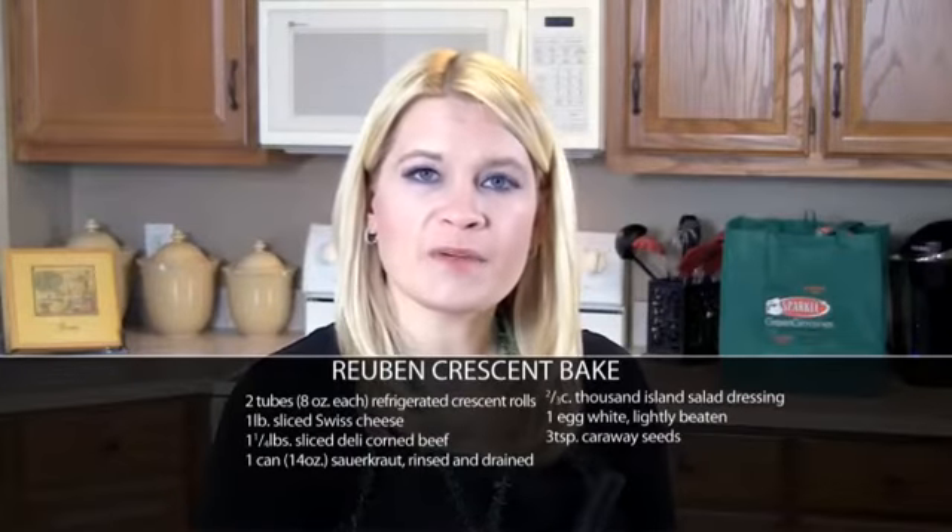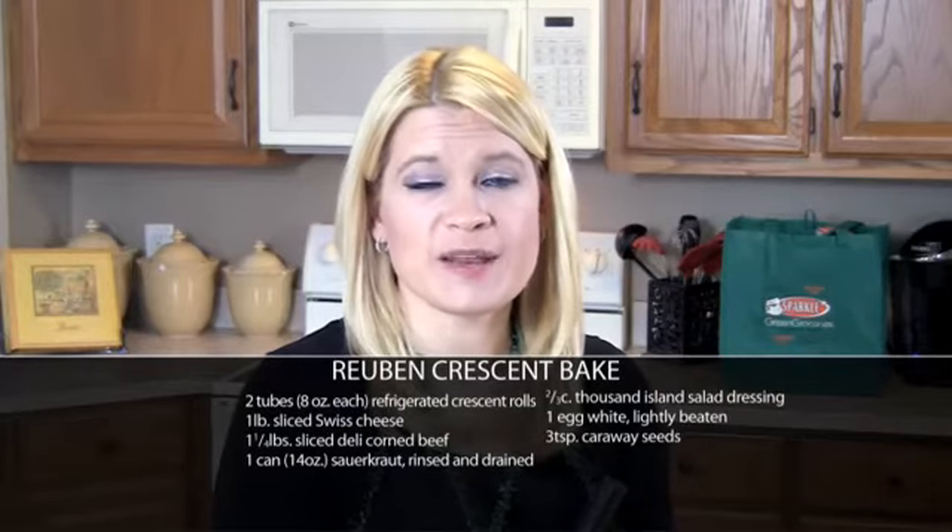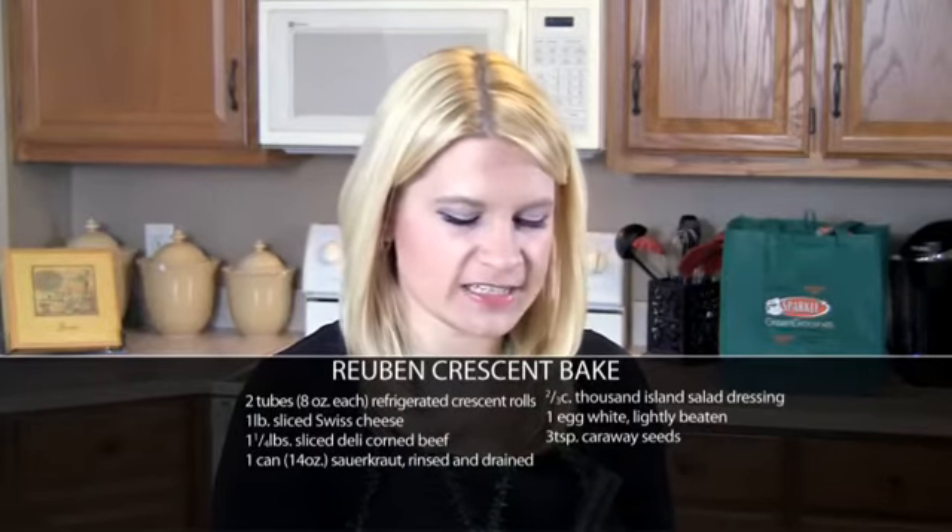So let's get started. Now in the bottom of a 13 by 9 pan, I've unrolled one can of Crescent Rolls and baked it for 8 to 10 minutes or until it's golden brown.